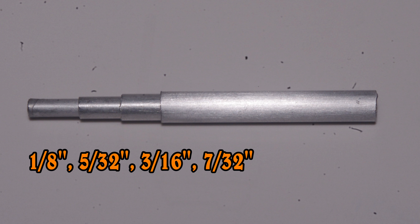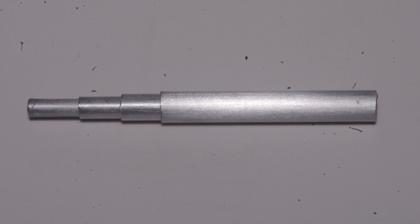I used a Scotch-Brite pad for the brushed aluminum finish on the 7/32 tube. You can also use fine steel wool.